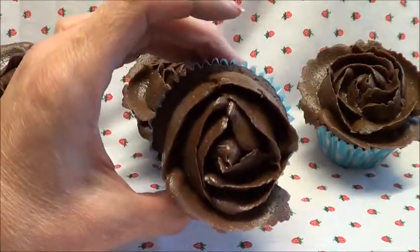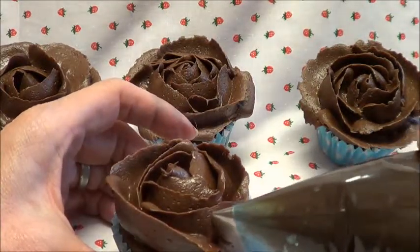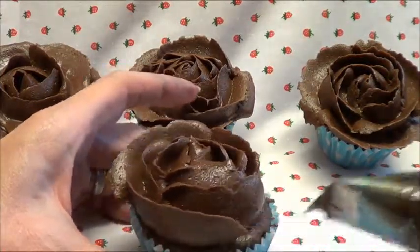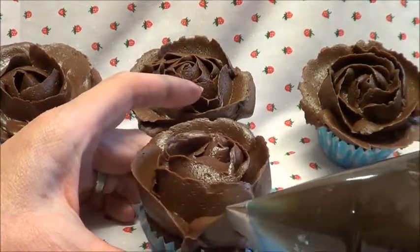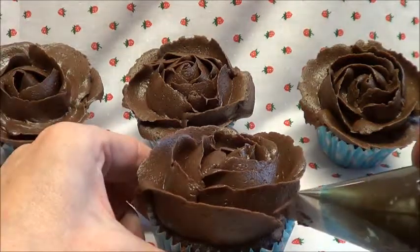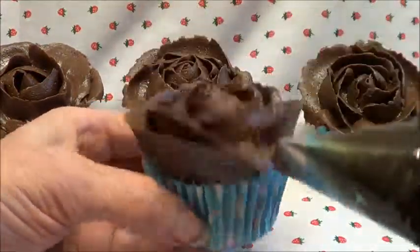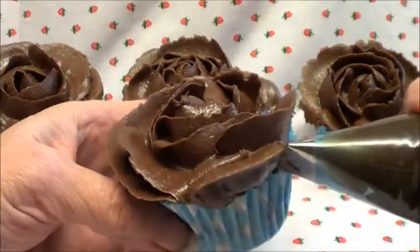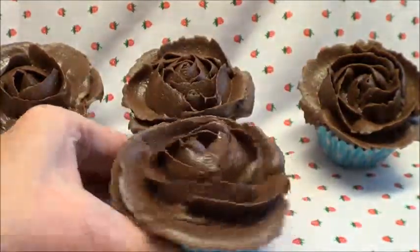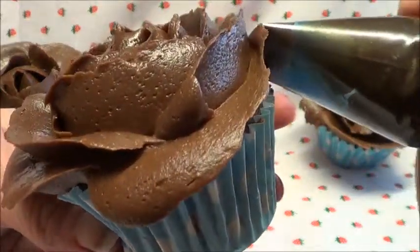Now this time you can see it's starting to open. This time you're actually going to bring your nozzle out at an angle and you're going to do five petals. So at an angle: one, two, three, four. And I'm just going to do one more petal right underneath. And that's number five.